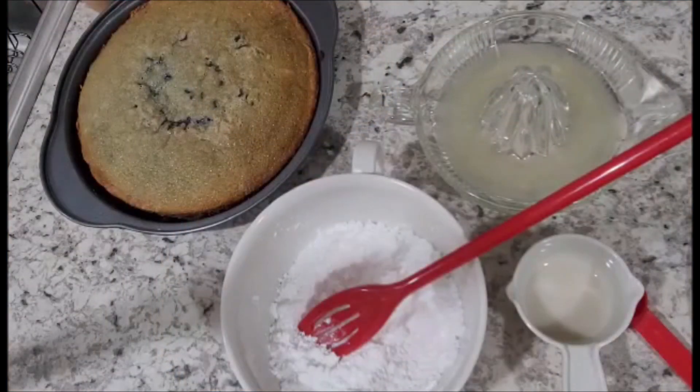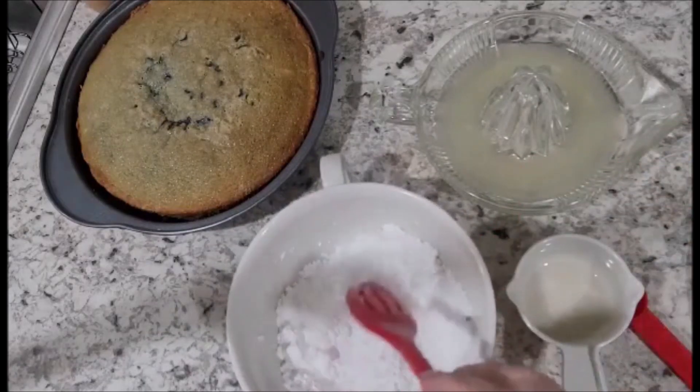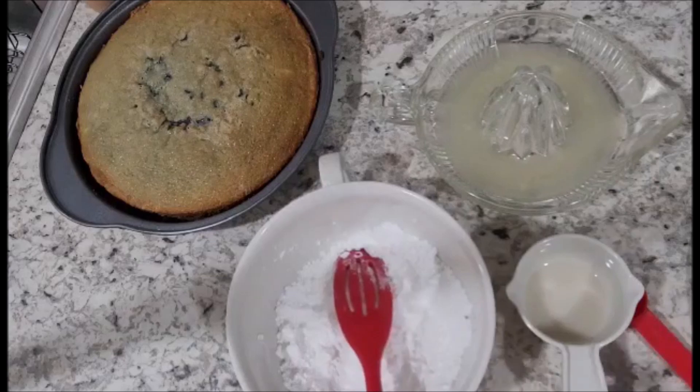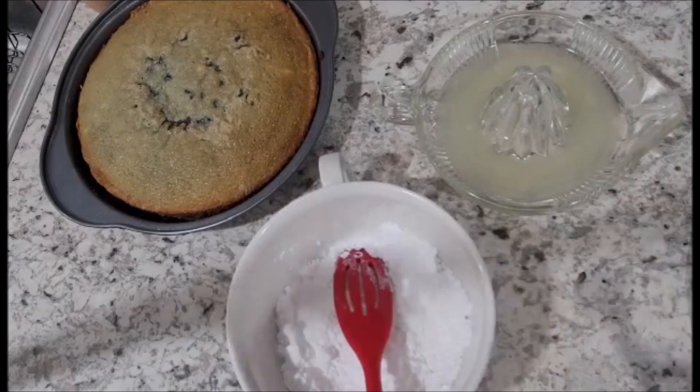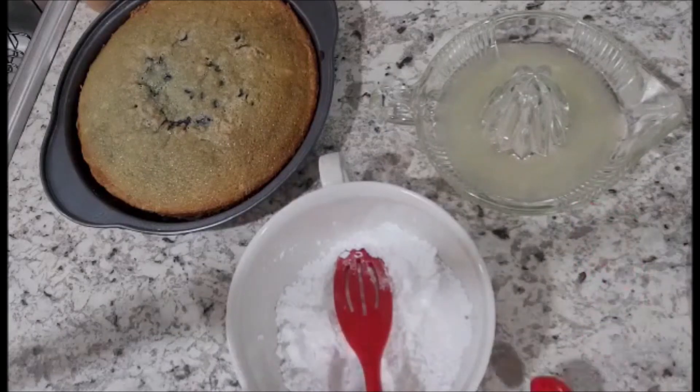Our cakes have cooled and I've gotten them all ready to take out of the pan. I have one on my plate and it's time to make the icing. We're going to need one cup of confectionary sugar, two teaspoons of oat milk — maybe three depending on how thin I want the actual glaze — and two teaspoons of lemon juice for the flavor.